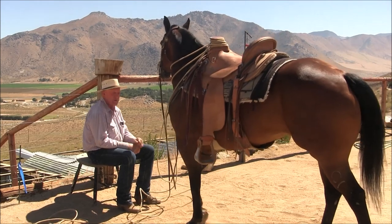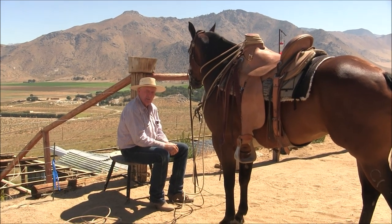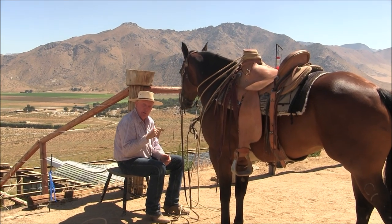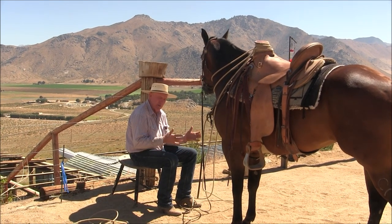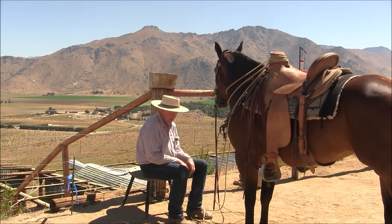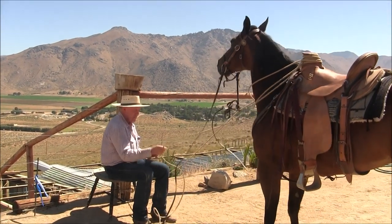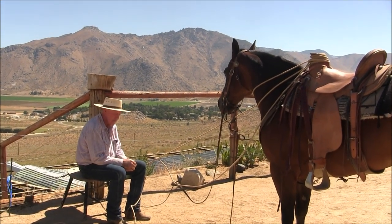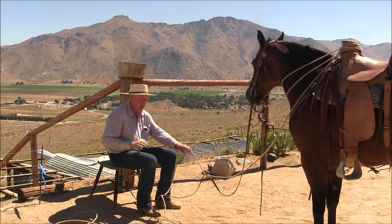I let go of the rein and I'm pulling on the rope — I've started the transition. Since I did the video sitting on the chair, I've tied off three times doctoring calves on this horse. So I'm going to not use my rein and send my horse back with just my hand. If she needs help I'll go to the rope, and if she needs more help I'll go to the rein.